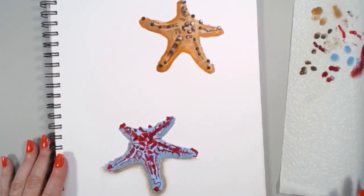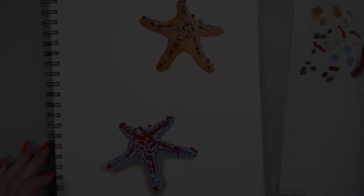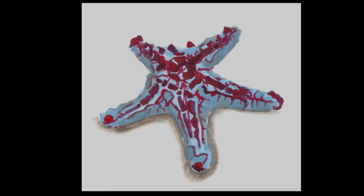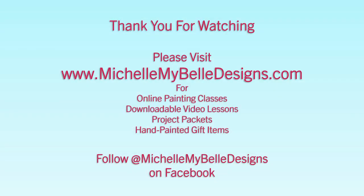Those are our two knobby sea stars — the chocolate chip and the spiny red knobby star. Thank you so much for taking the time to watch this demo. I hope you learned a lot.